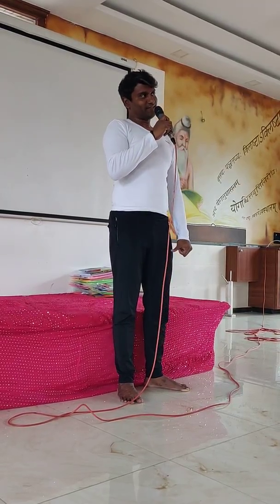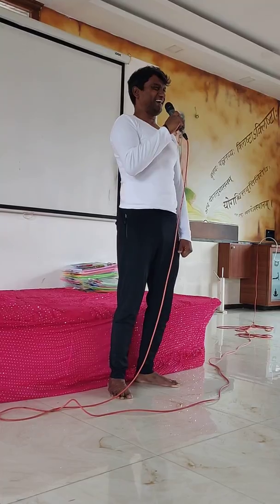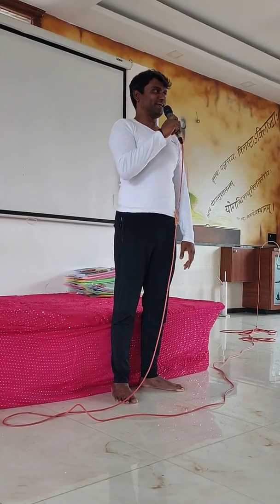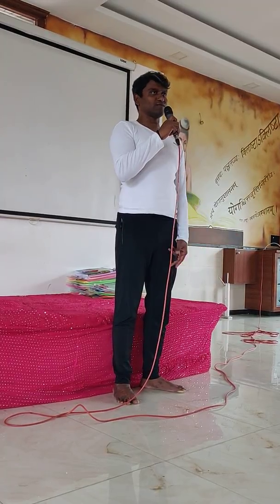Do you like to sit? Often? Yes. You spend most of the time sitting in your AC room, your AC car, AC cabin and so on. Right? Once in a while you stretch your hands or move around — but what about the lower half of the body?